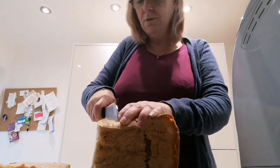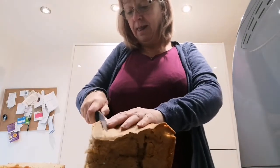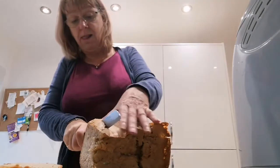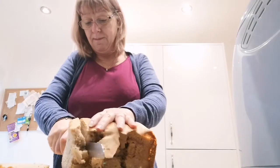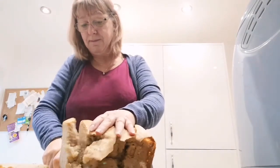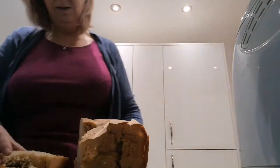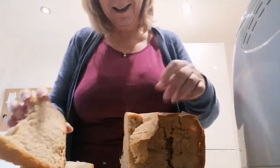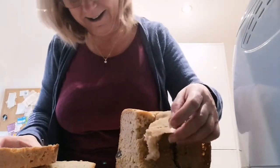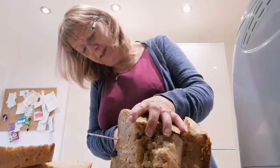Well, maybe I take it all back. Let's have a look at it — oh, it's a bit crusty. There's a metal bit in the middle, which probably doesn't help.